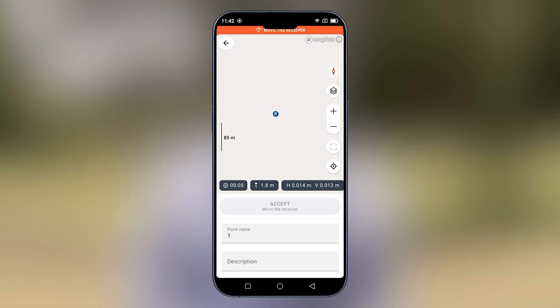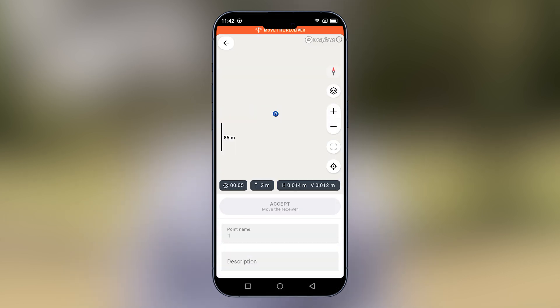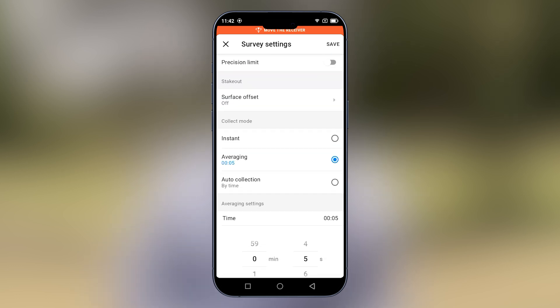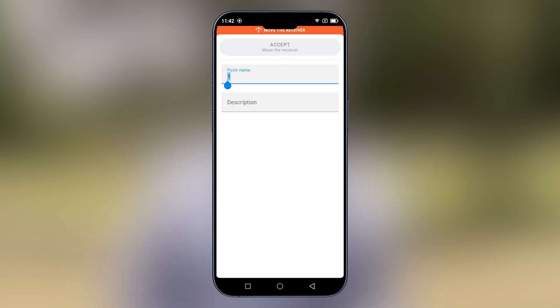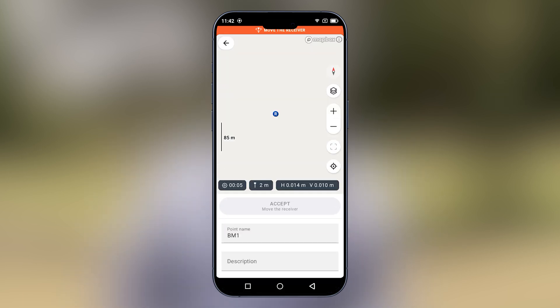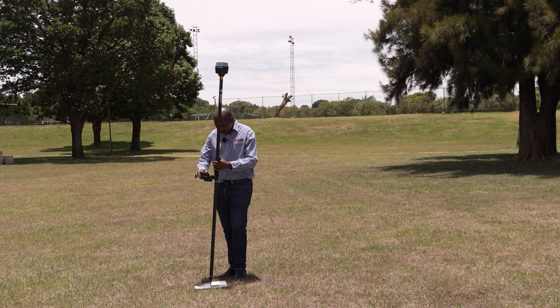We will select plus to go into measurements and key in the height of the rover pole — for this case it's 2 meters. We will go into settings and make sure we are measuring with tilt compensation, and the collection rules is on fix only. The collection mode is on averaging and we are averaging each point for 5 seconds. Select save. We will key in the name of the first point we want to measure. Just move the rover to make sure the tilt is active. The tilt is now active and we can proceed to measure the point.